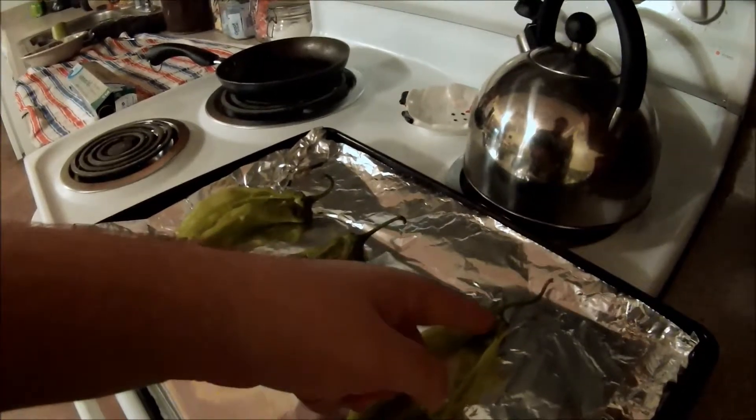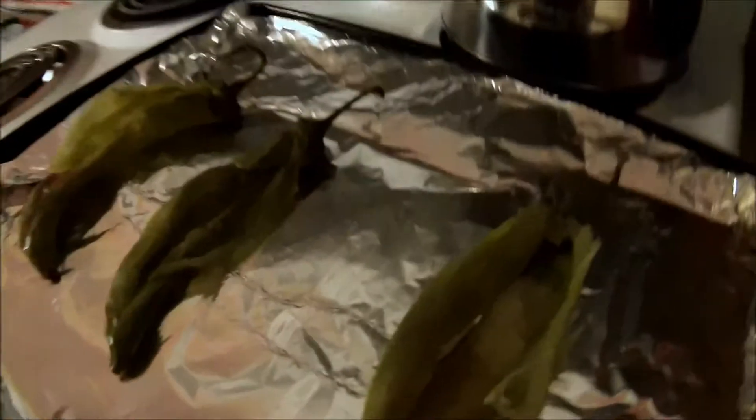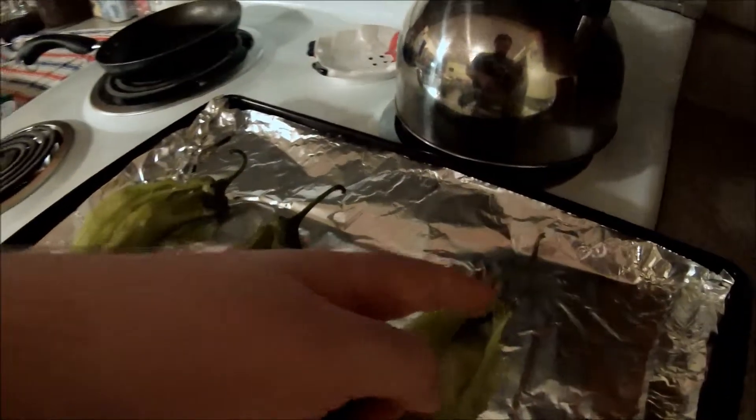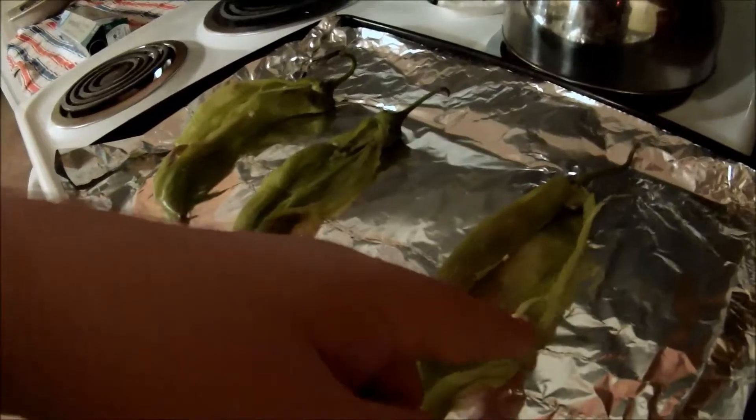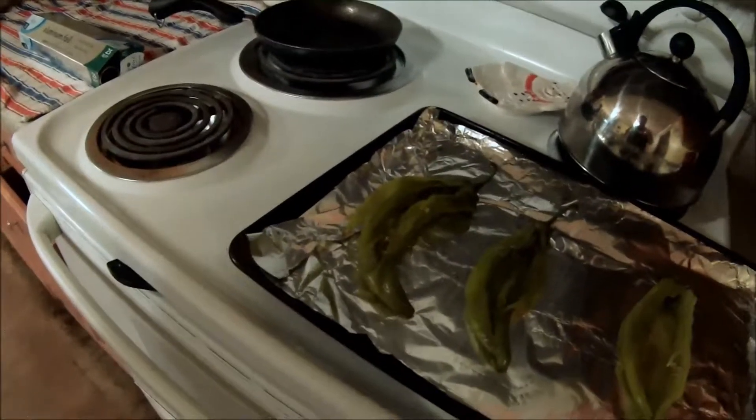When you cut the chilies, you only want to cut through the first layer. It's not cut all the way through — I just cut from the top to the bottom so there's no cut at the bottom. I'll show you the next step.